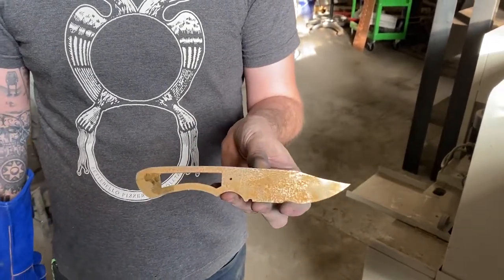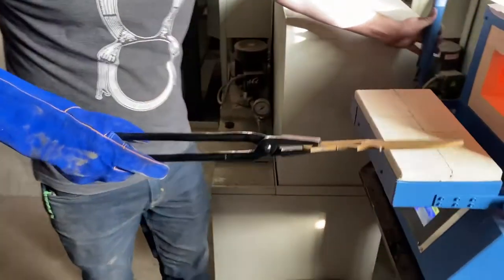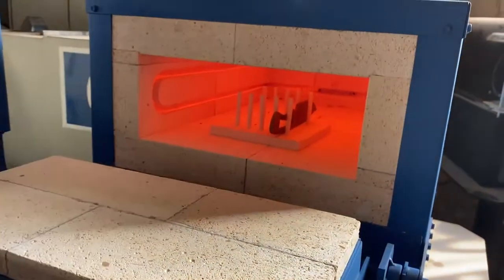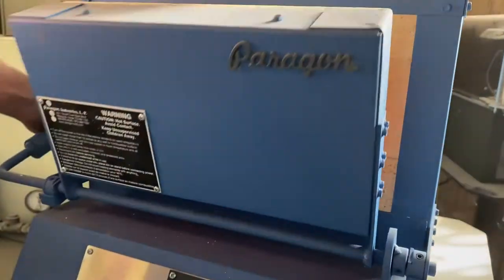If you plan on using a file to shape your knife you will want to do the heat treat after your initial bevel grinds are done. Also be sure to drill out your handle pinholes to the right size before you do your heat treat.